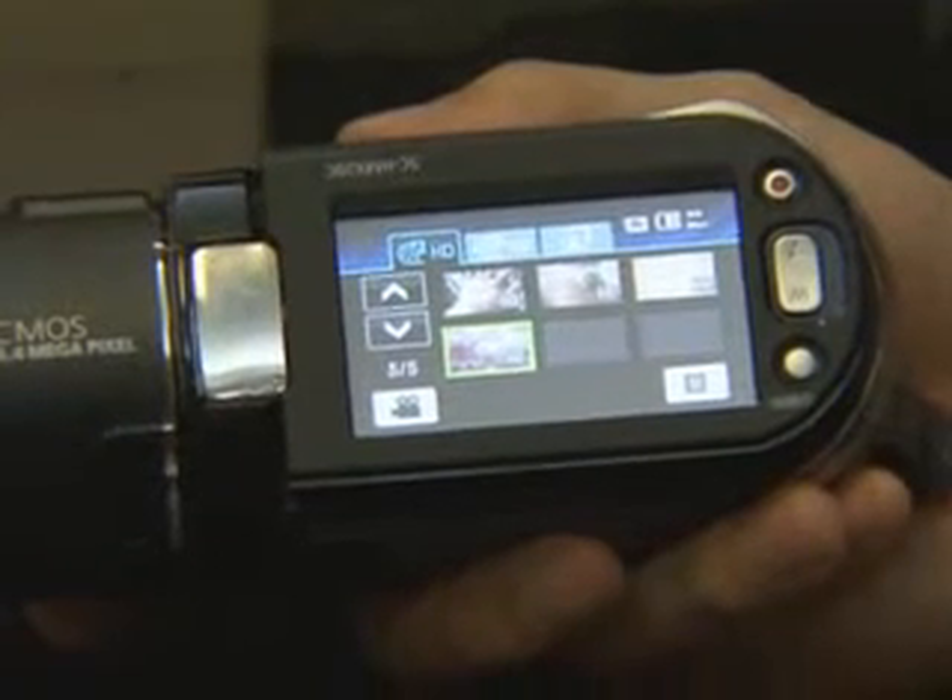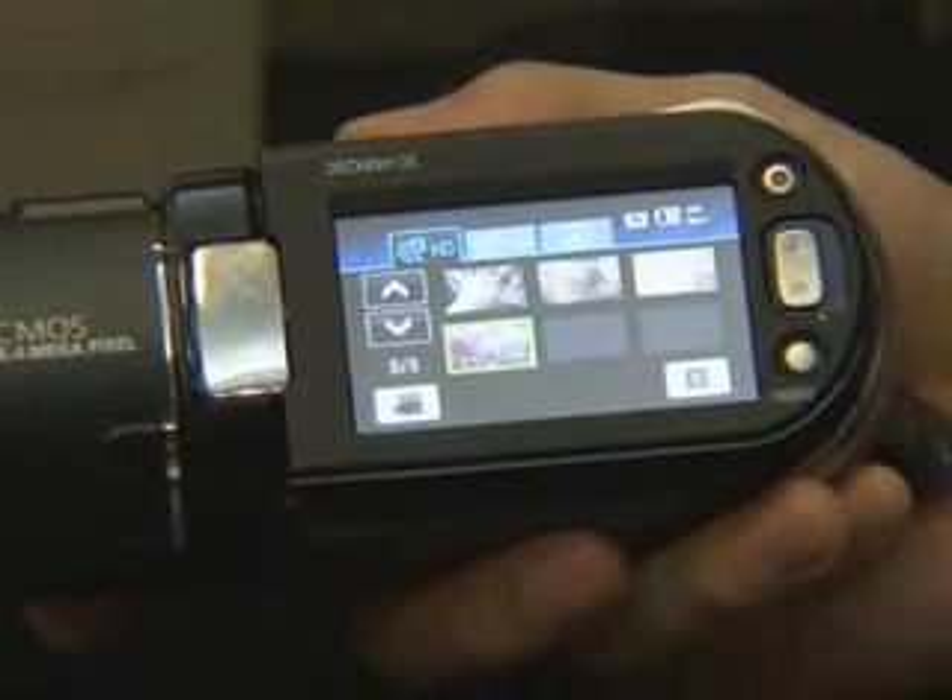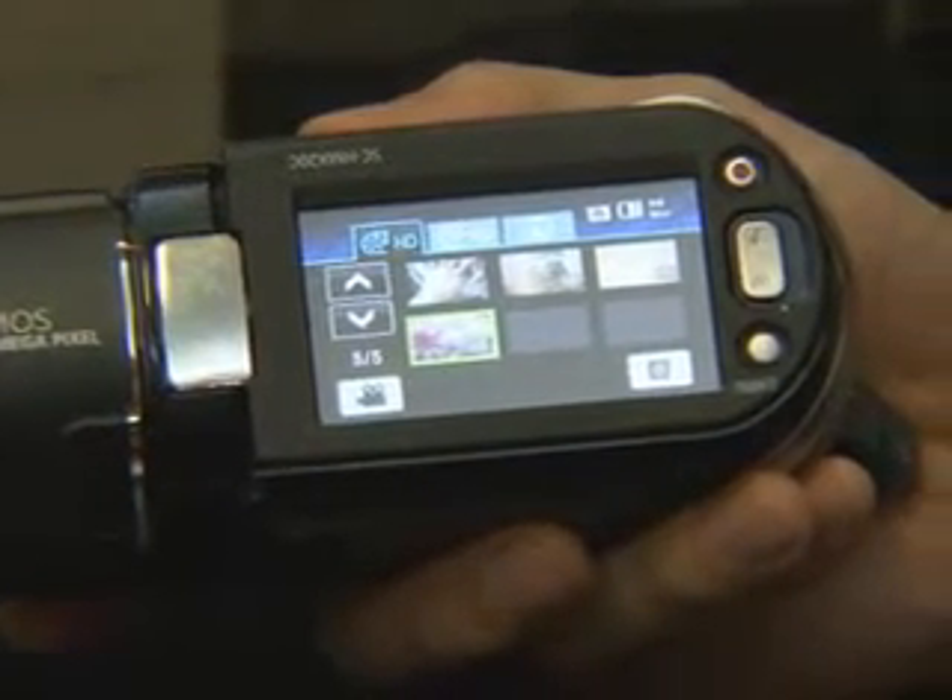Also, while you are on set, you can cut or delete scenes, and you can also put some scenes together.